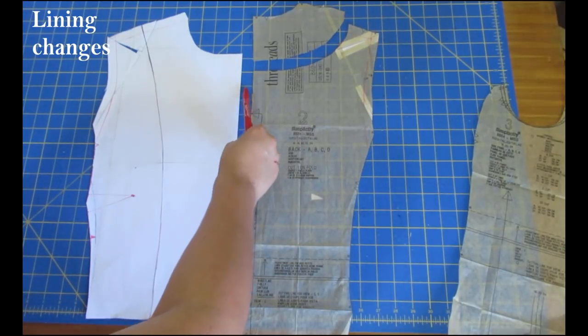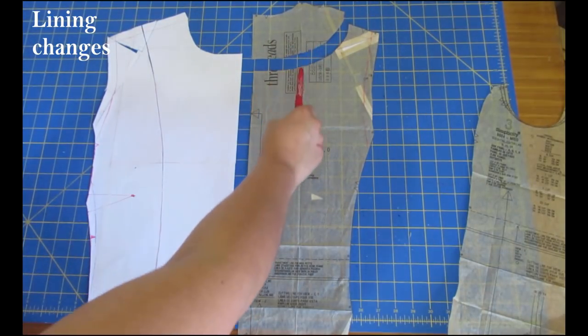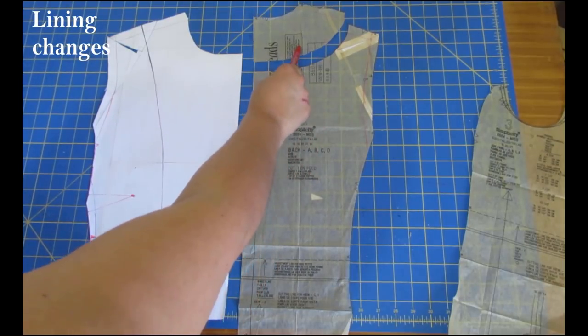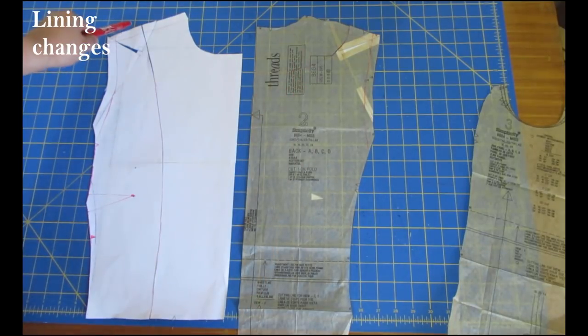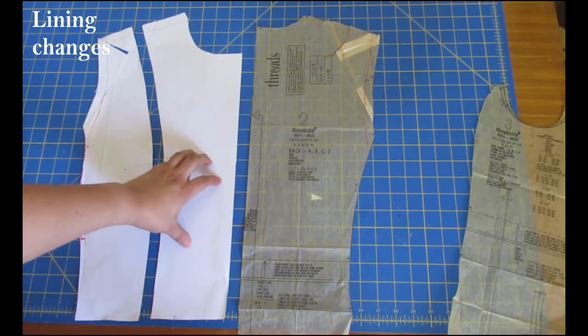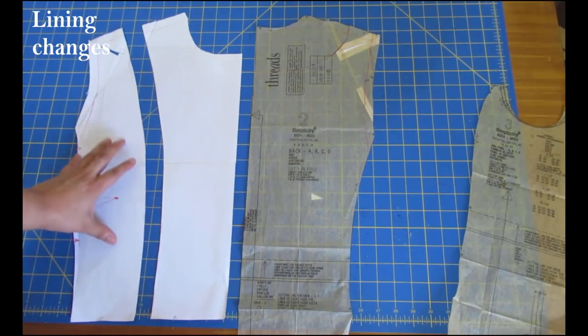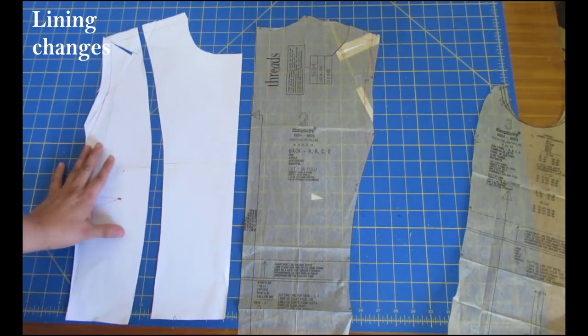I'm adding about half an inch to the center back for the pleat. When cutting the main I'll leave a 3/8-inch seam allowance, and when cutting the lining I'll also leave 3/8 inch so I can unite them together and they'll have the same shape. For the front, I placed the existing facing piece on here just as a reference, and I'll cut a facing with 3/8-inch seam allowance and the lining side with 3/8 inch seam allowance so they can be put back together with the same shape and size as the blazer.